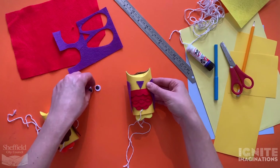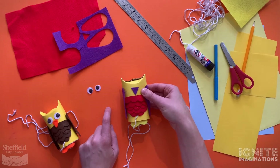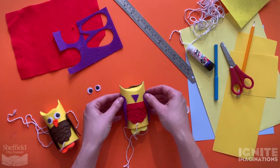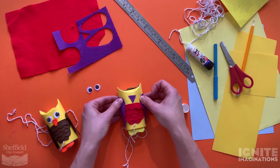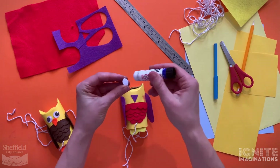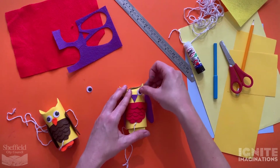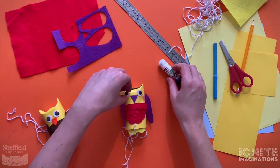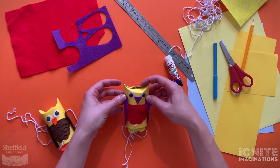Now it's time to put on the googly eyes. If you don't have googly eyes, you can use paper, coloured card or just draw them on. The thing about owls is they tend to have really big eyes, so keep that in mind when sticking your eyes on. Glue on one eye and then glue on the other eye. This looks like a very cheeky owl to me - not very well behaved at all!